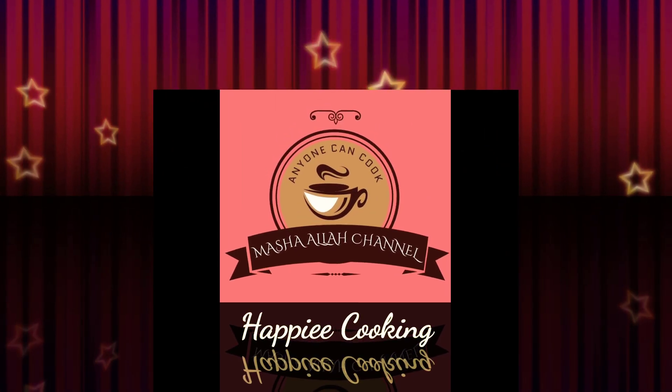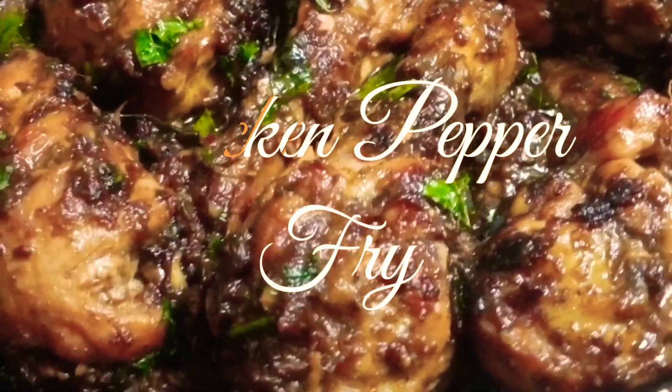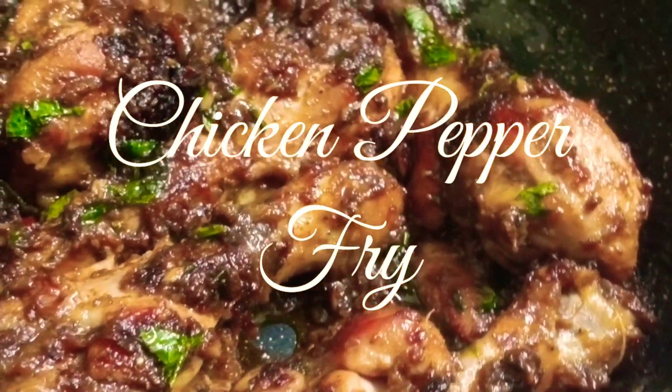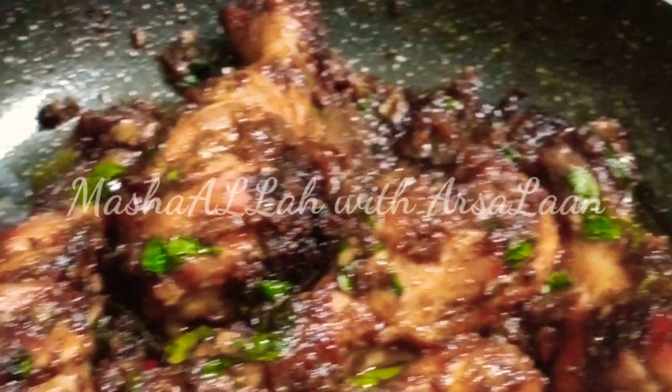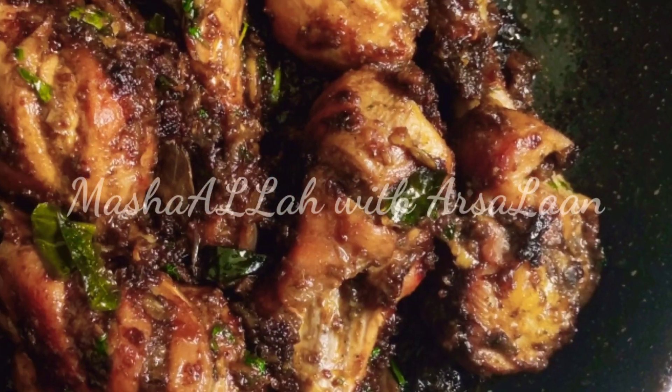Hi friends, welcome to Mashalavithaslan channel. In this channel, we will see two super tastes. Chicken pepper fry is very tasty. Parotta, white rice and masala rice is very good. So let's see how it is.